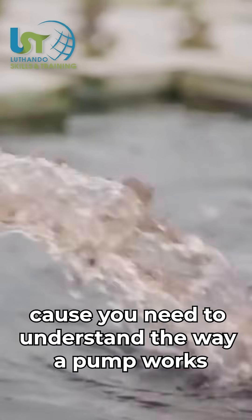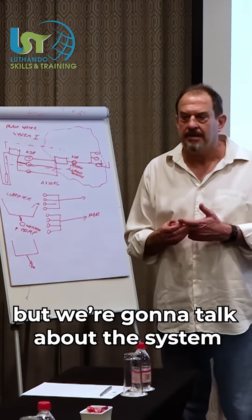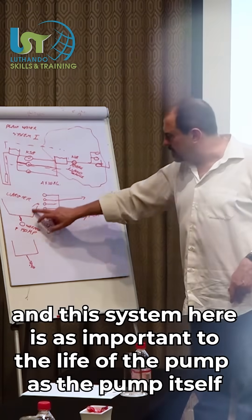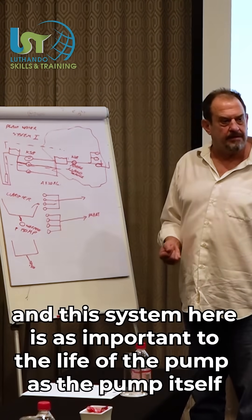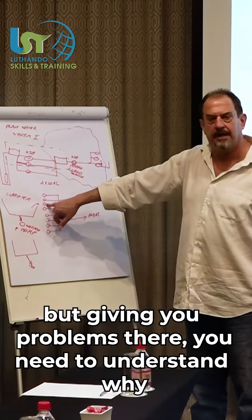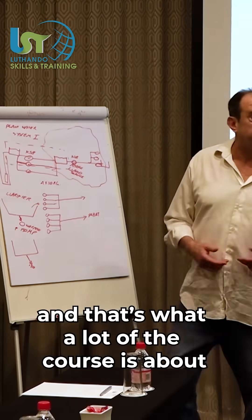We're going to talk about pumps because you need to understand the way the pump works, but we're going to talk about the system. And this system here is as important to the life of the pump as the pump itself. That's why you could have the same pump not giving you problems in one place, but giving you problems in others. We need to understand more, and that's what a lot of the course is about.